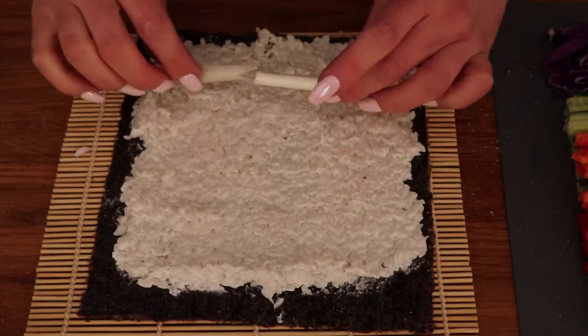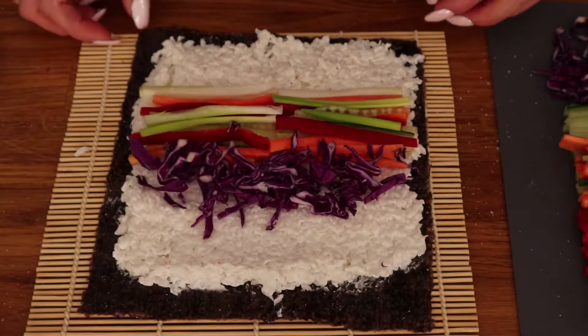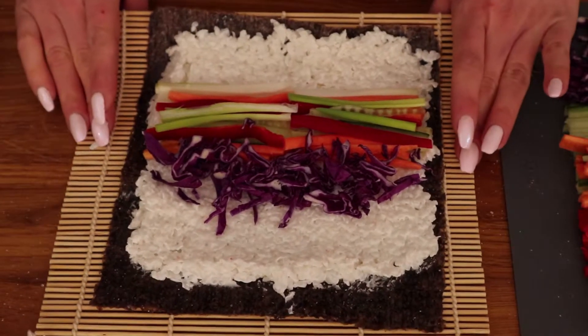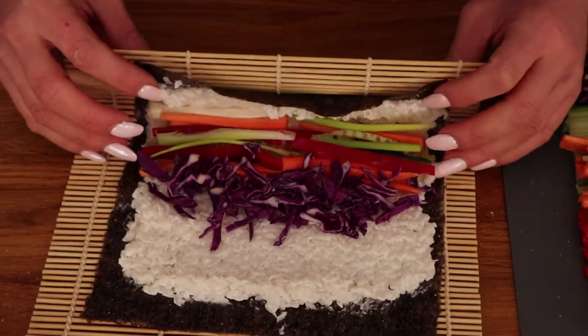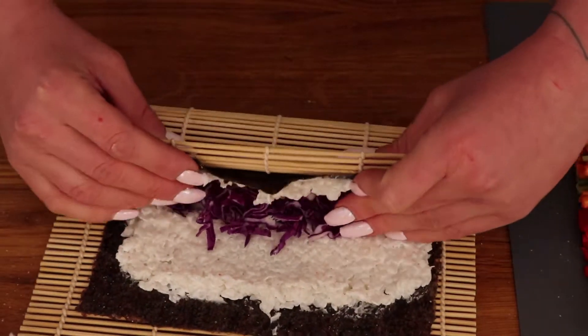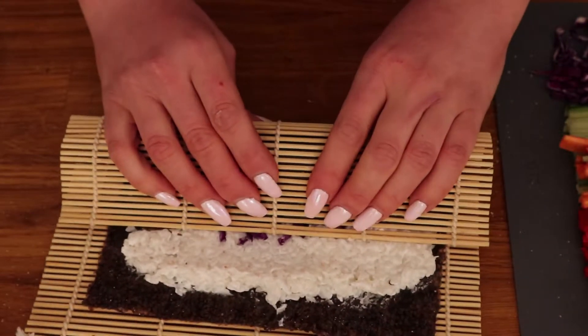I'm making vegetarian sushi so I have a variety of veggies cut up which I'm layering over the cauliflower. Disclaimer: I do not know how to professionally roll sushi — this is just an amateur demonstration at home. If you're interested, I will link a good channel that will teach you how to make sushi down below.